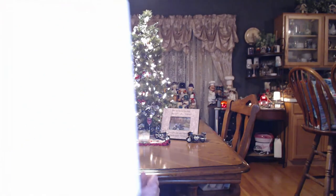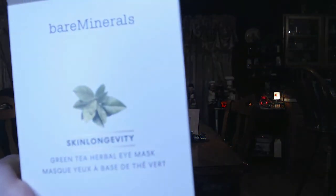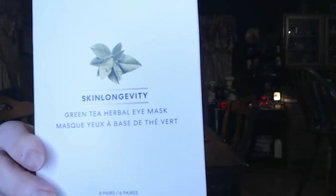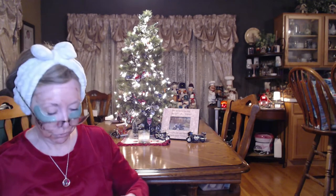She also gave me the Bare Minerals Skin Longevity green tea herbal ice mask. So I'm using both of those. My friend set a timer for 15 minutes so I can take this off later and not bore everybody. Anyway, I had a few things to show you that I got from Ulta — I actually ordered these on December 2nd.